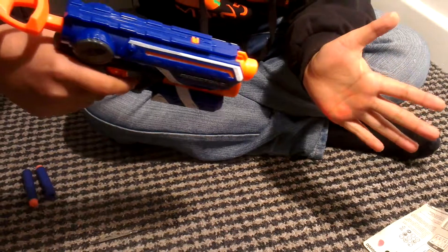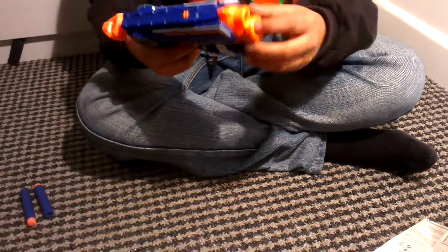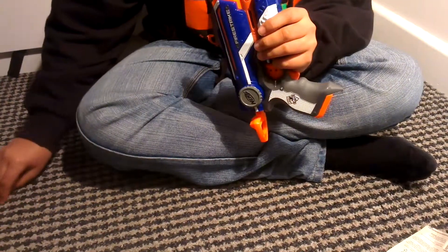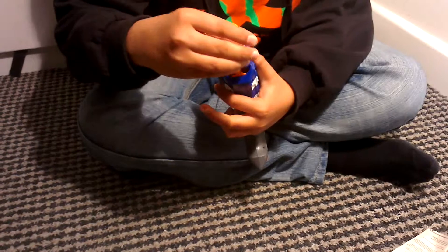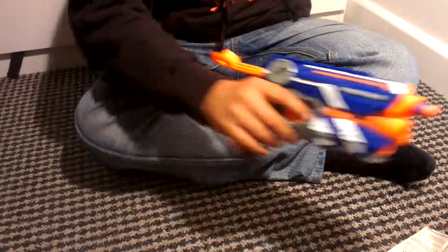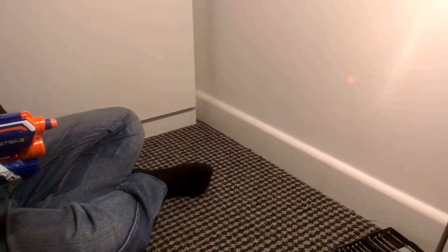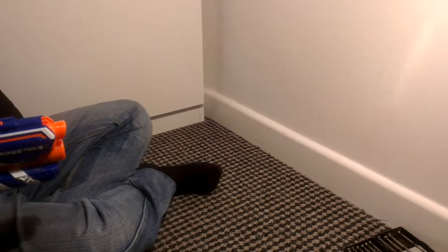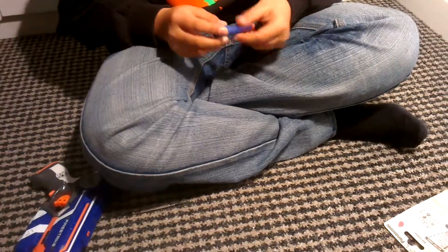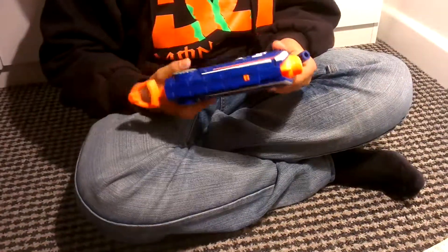I'll demonstrate the laser on my hand — there it is. Using the wall to test it: that's the wall, that's where you hold the darts, pull that back and use the laser. Slap bang on target, which is good for practicing when aiming with the laser. That's about it — it's a nice smooth little gun.